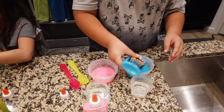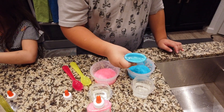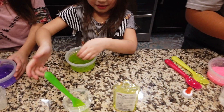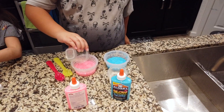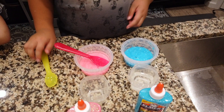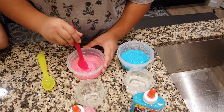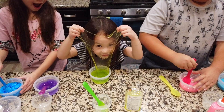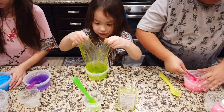I'm going to use my hand now, guys. Ew. This purple looks so weird. It feels really nice. Look at that. Hello, my friends. Should I start mixing with my hands? Yeah!